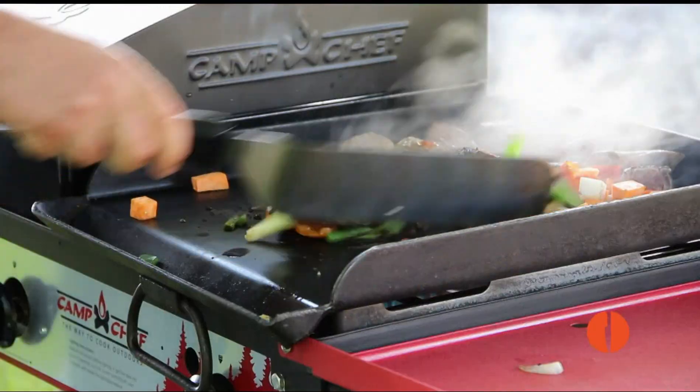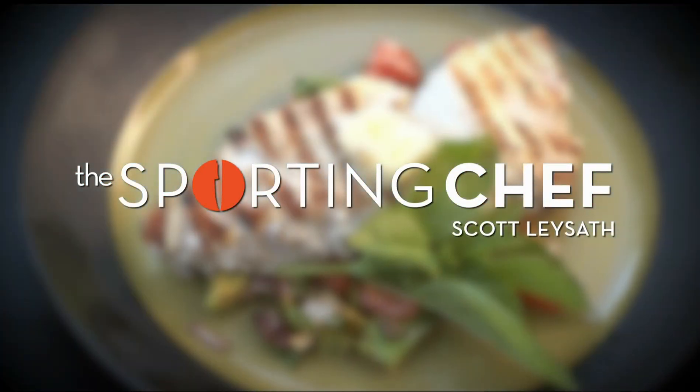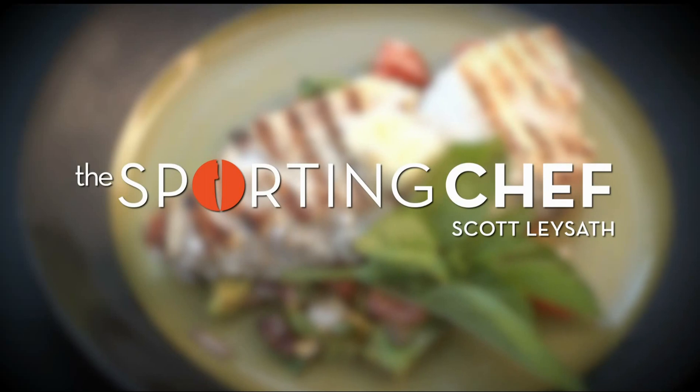I know you're gonna enjoy the fastest half hour on outdoor television. The Sporting Chef — you know, we have fun.